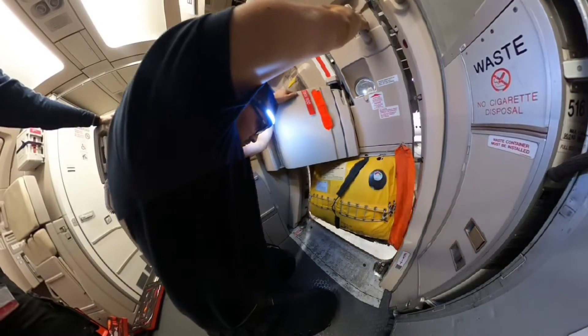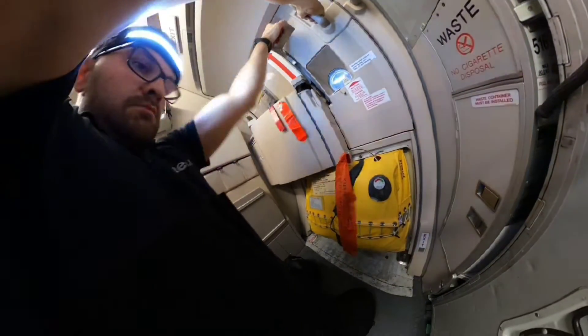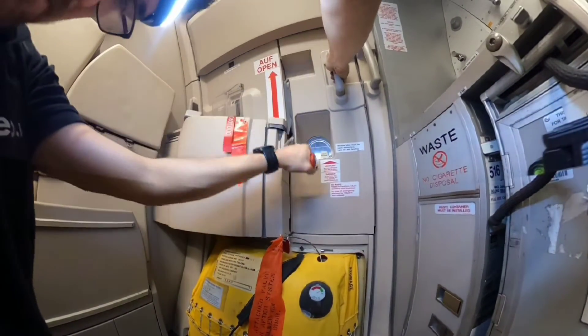Whenever everything is okay, I can disarm the door and slowly open it. During opening I need to be sure that the girt bar engages correctly with the telescopic forks of the door structure. When everything looks okay, I close the door again and perform the whole procedure one more time just to be sure.